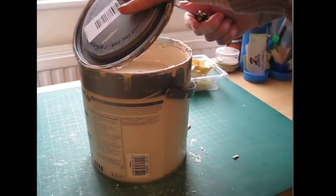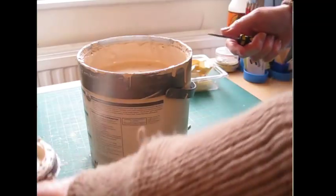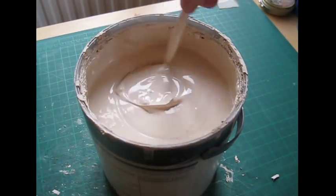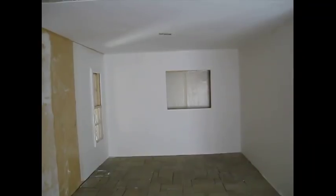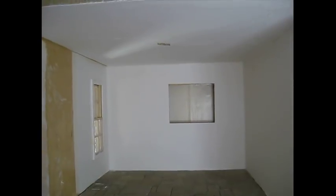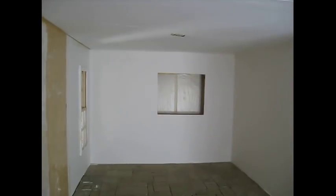I'll be using an emulsion paint called Mushroom, and I'll be using that on the walls and the ceiling. I really like how that light is coming through that back window there onto the ceiling. Doesn't that look nice? I'll do two coats of the emulsion and leave that to dry.